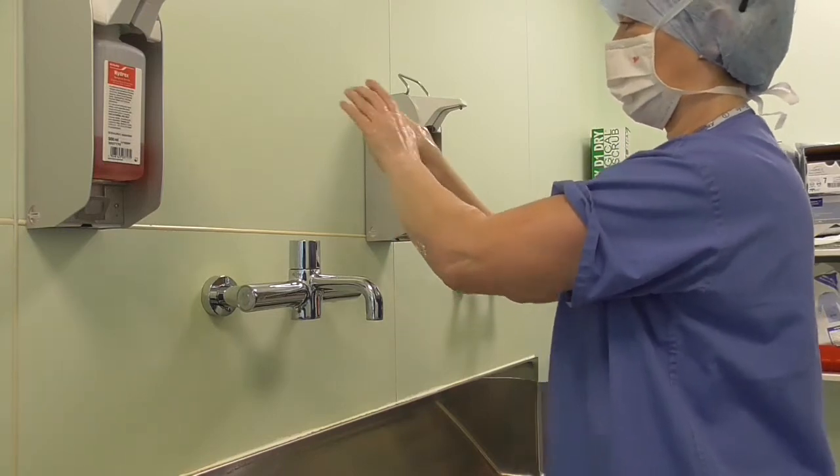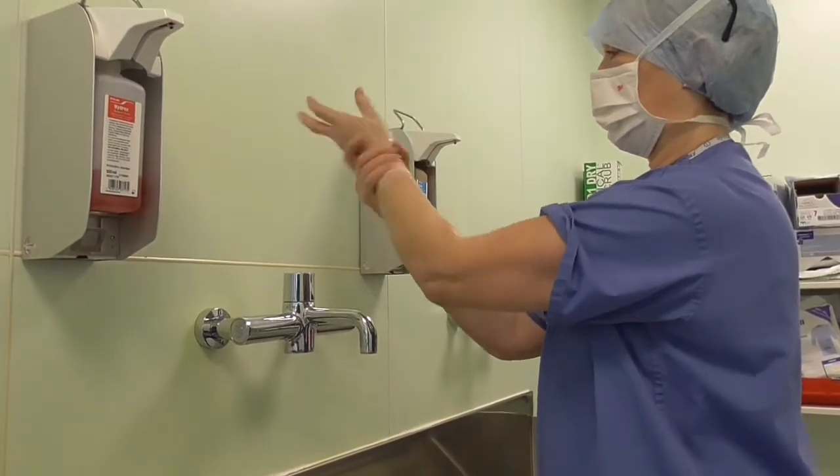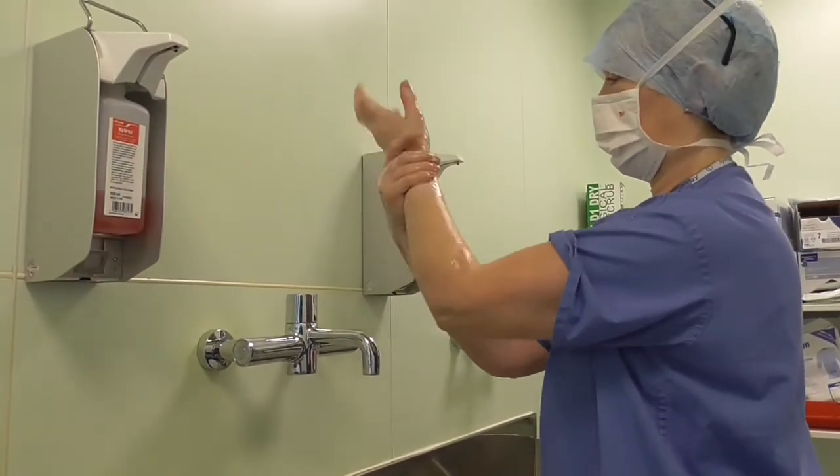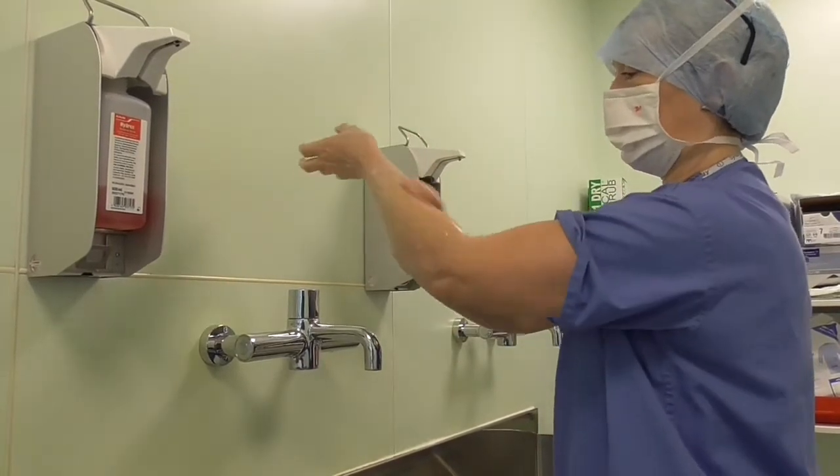The surgical wash proceeds down to the wrists, both arms, and also down towards the elbows.